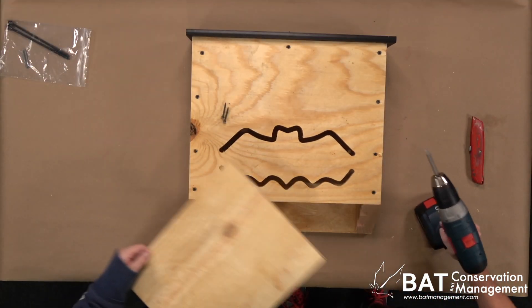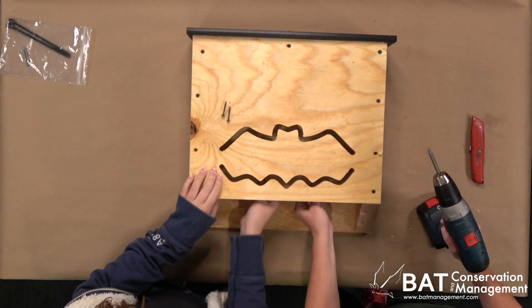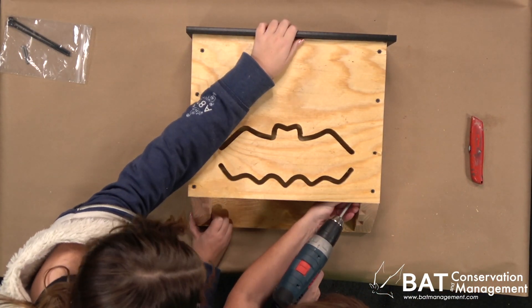The panels are held in with a screw on each side — it might help to use a long drill bit. Put the other panel in the same way, being careful to leave about an inch up at the top.